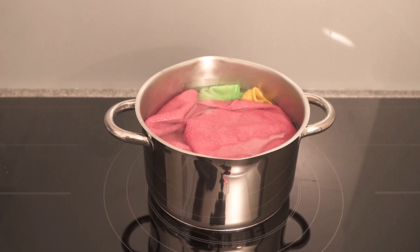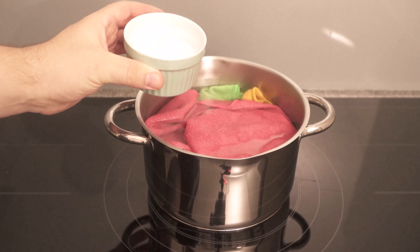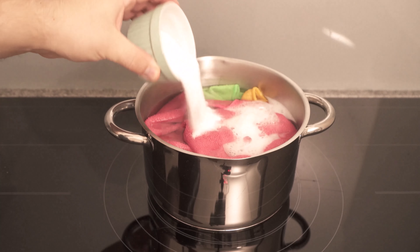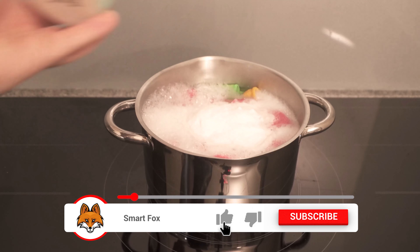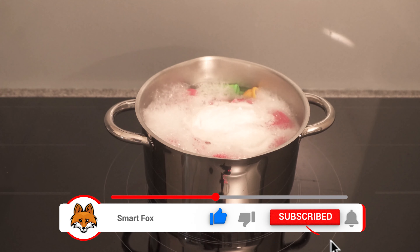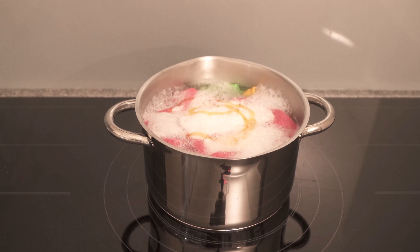Then we also need baking soda. Add a cup of baking soda as well, but tip it in carefully as it will start to foam directly in combination with the vinegar. Once you've done that, there's a third ingredient missing, and that's conventional washing up liquid. Now we just add a small dash of this.